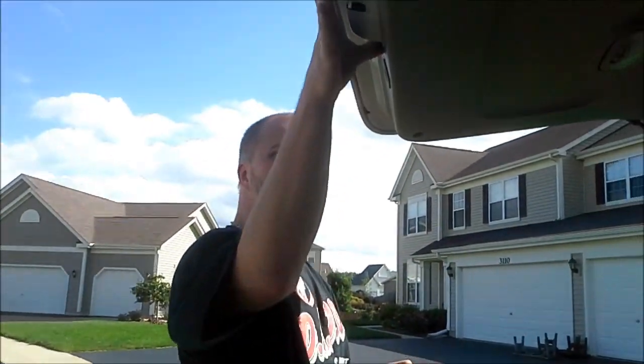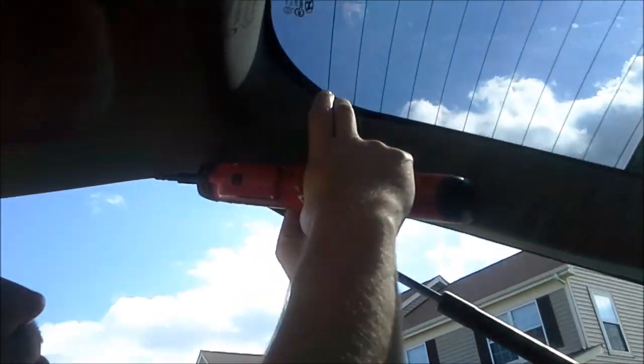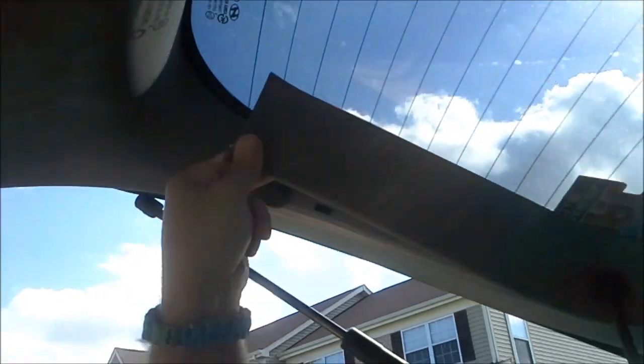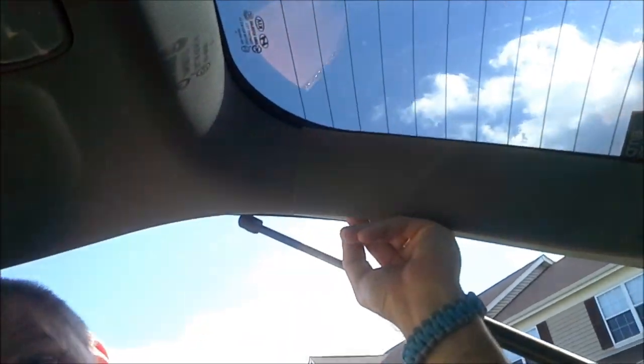We've got the handle out, these two bolts out, these two fasteners out, and this screw out. Now you need to be really careful — I've already taken this off, but you've got to pull this off carefully and then you can see you've got a little room to play. You're going to push that up and take this screw out with your screwdriver.